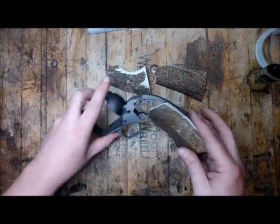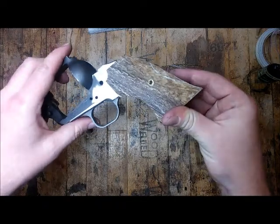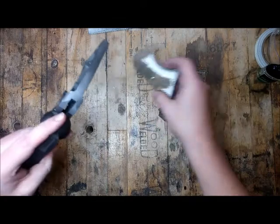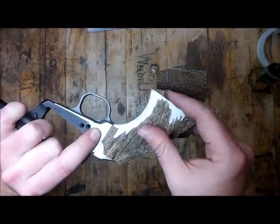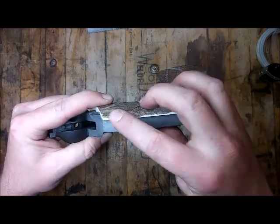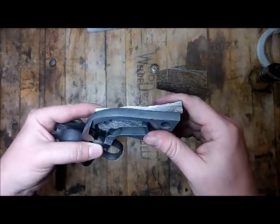I was able to get a left side grip fit up there and it looked like it was probably going to work, but the right side was just not. I got this piece as the best piece I found and as you can see, it's just too knife-thin right there to work. I just don't think it would work.